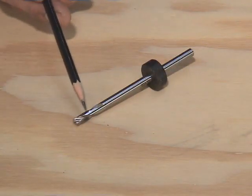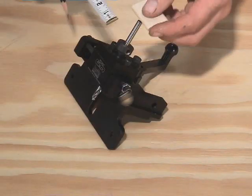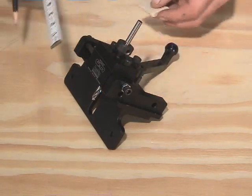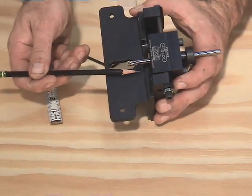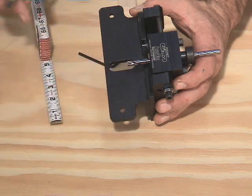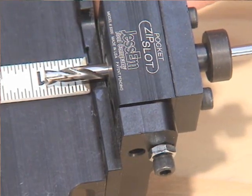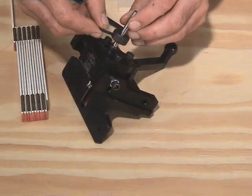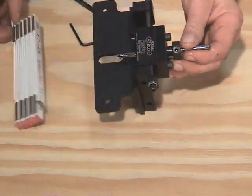The drill bit used with the pocket mill has been designed specifically for this purpose and other bits should not be substituted. The stop collar controls depth of cut and will need to be correctly set. First, measure the length of your loose tenon material and divide that length by two. Remember that when mortising, your material will butt against the bottom of the carriage plate. Check the depth of cut by measuring from the bottom of the carriage plate to the tip of the drill. This should be equal to slightly more than half the length of the loose tenon material. If the depth is not correct, loosen the stop collar, reposition the bit, and then tighten the stop collar in the correct position.